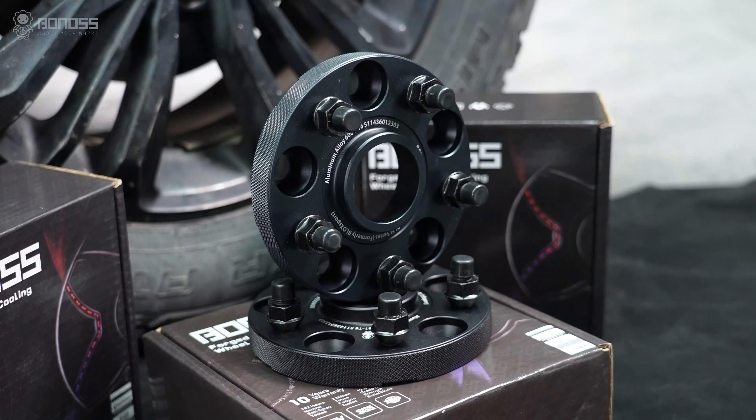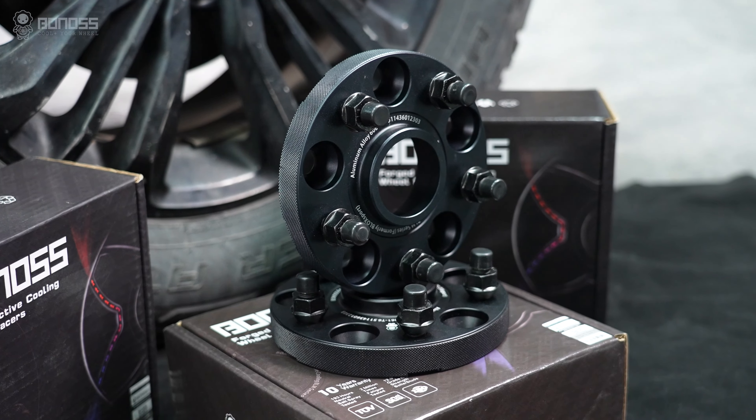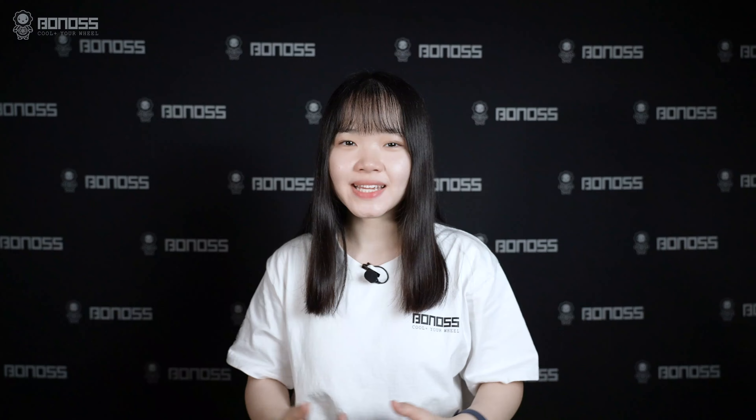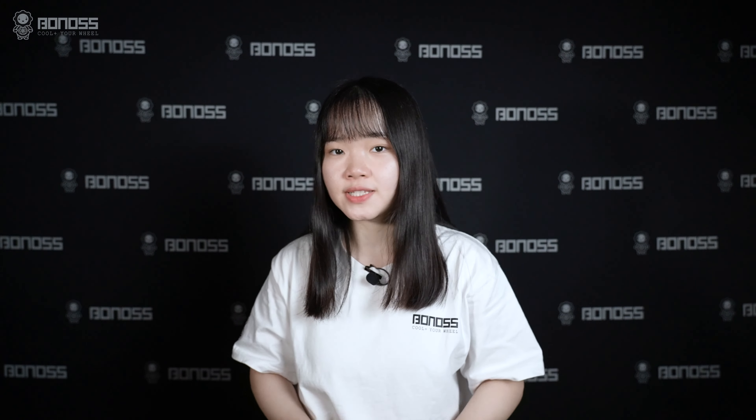By following these tips, you can choose the right wheel spacers for your vehicle and improve its performance and appearance. Once again, my name is Grace. If you like our videos, please give us a thumbs up, and make sure to subscribe, turn on notifications, and as always, see you in the next video. Thanks for watching, and have a good day.